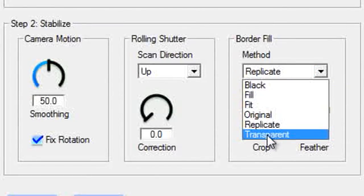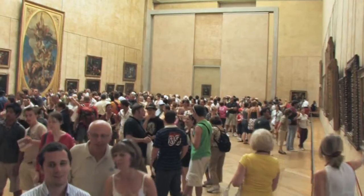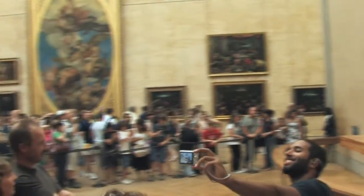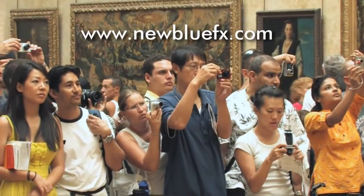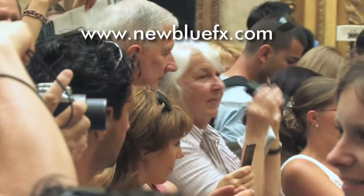You can continue to experiment with the border fill controls to find the combination that works best with your shot. My personal experience is the default settings seem to work really well for most situations. Well, there you have it. Next time you're inspired to shoot something with camera motion but you don't have the crew or equipment, you can do it. For more information on NewBlue Stabilizer, visit our website at www.newbluefx.com, where you'll also find many more tutorials in our tips and techniques library.